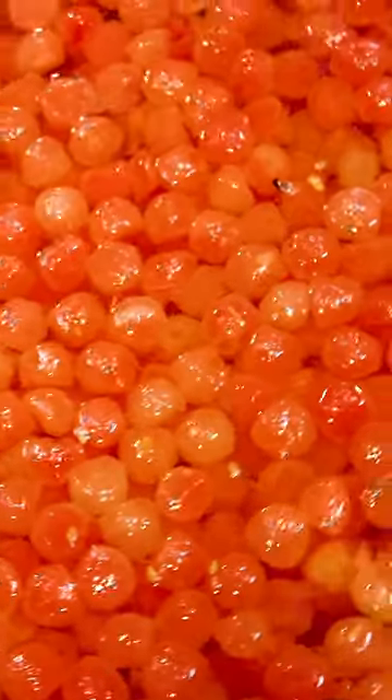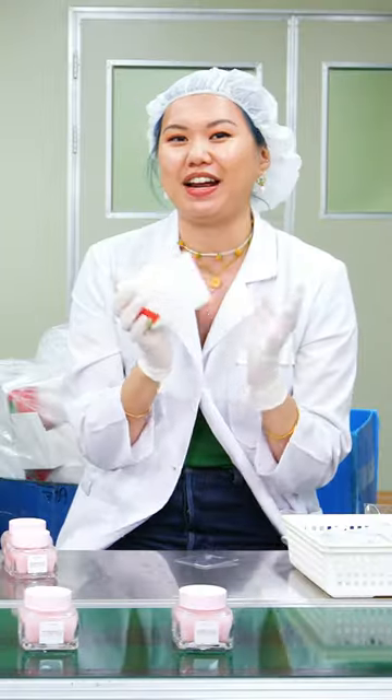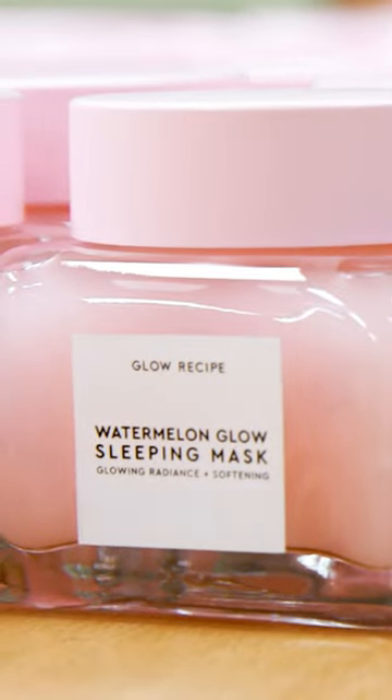From watermelon fruit to preservation formula to mixing it, to making it this — I can't believe it. I, like, have this at home, and I know exactly what goes into it now.